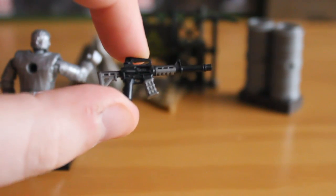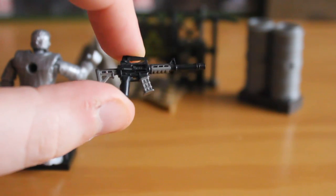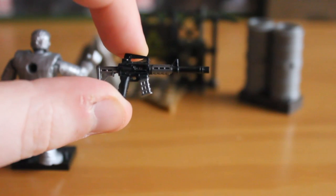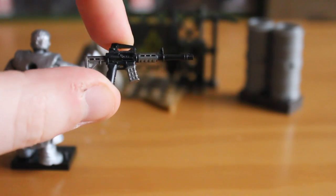I've bought a few of this pack now just for this weapon to give to Call of Duty figures. It looks so good in their hands. It looks so good in the Terminator hands as well. It's a really great piece and I hope Mega Bloks uses this a lot more.